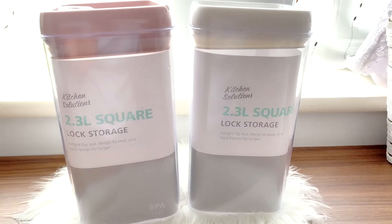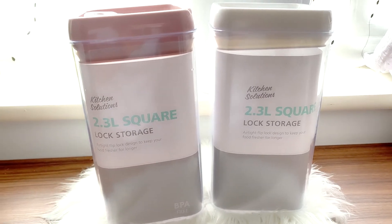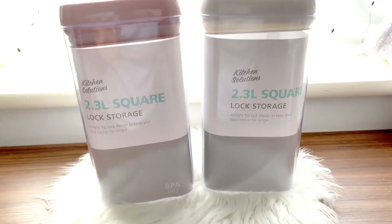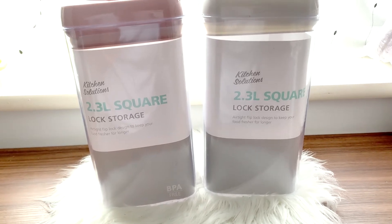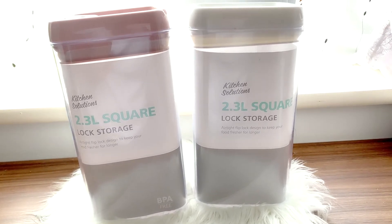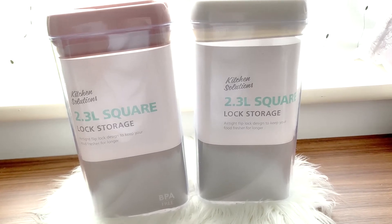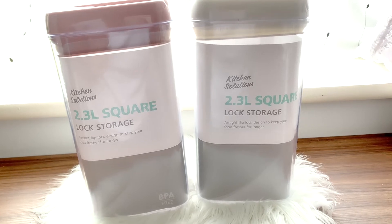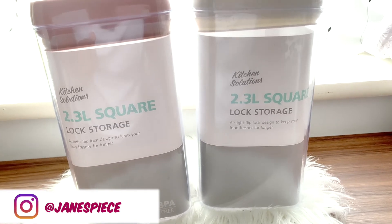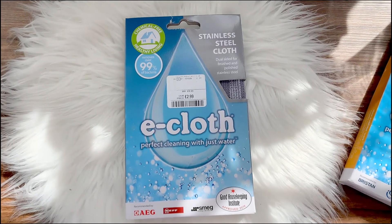The next thing I'm showing you is this jar again — I have shown this in a previous haul, but I wanted to show you again because I went back to get it. As always, they go out of stock very quickly and then come back in stock, so when you see them it's best to get them straight away. These are from B&M Bargains. I got the ones with the white lid this time; in the previous haul it was just the one with the pink lid. Go follow me on Instagram to see pictures of everything in my kitchen cabinets.